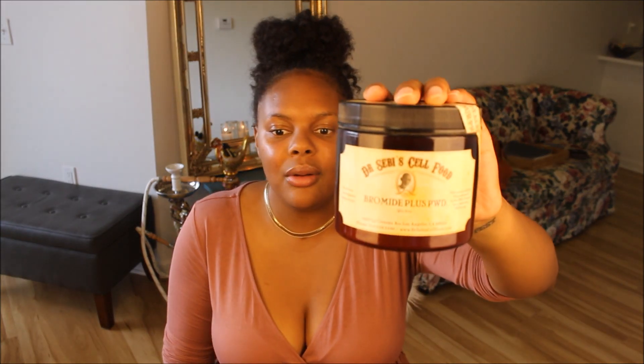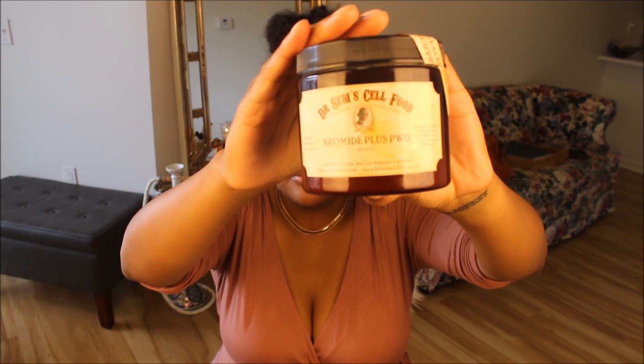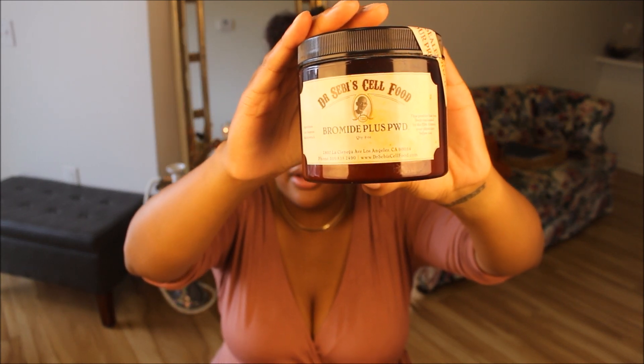When I first came across Dr. Sebi — rest his soul, but he's a legend — when I first started doing my alkaline journey, this is one of the first things I purchased, which was his bromide powder. The bromide plus powder contains sea moss as well as bladderwrack. And for his bromide powder, that contains 96 of 102 minerals that the body needs.